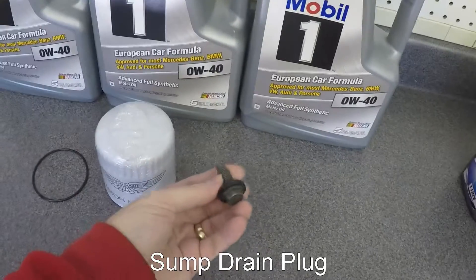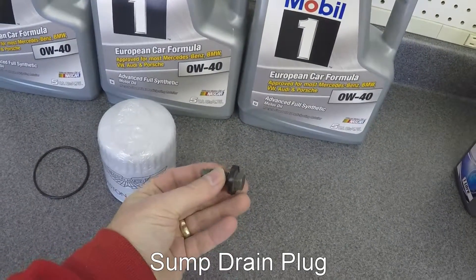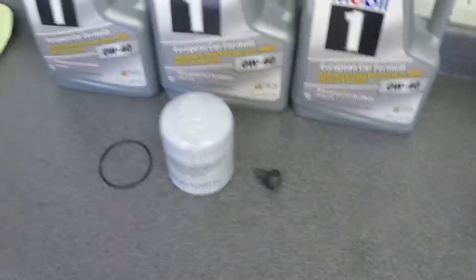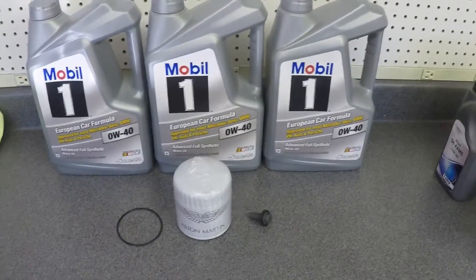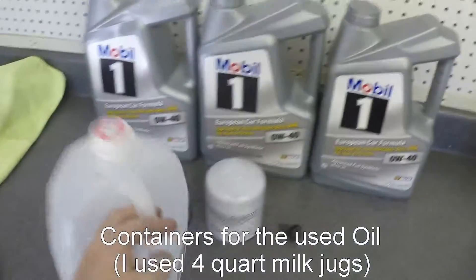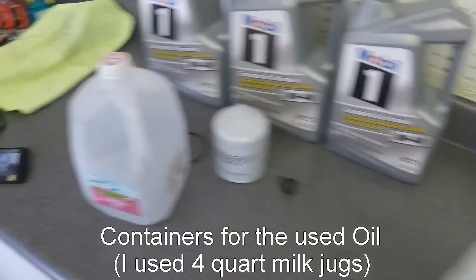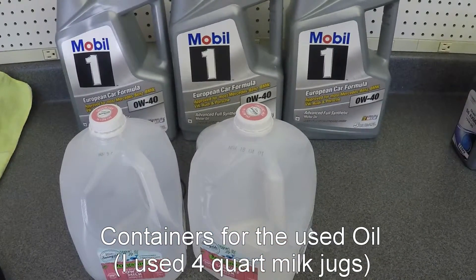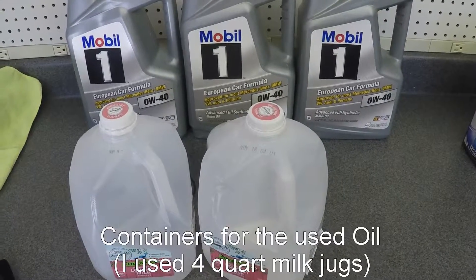And then you're going to need your drain plug — they always say to change your drain plug. Oh, and you're going to need a place to put 13 quarts of used oil, so don't forget to have some used milk jugs or something that you can drain your used oil into and then take to a disposal center afterwards.